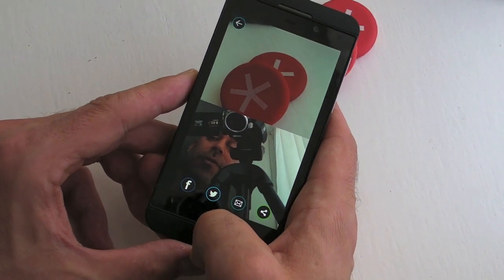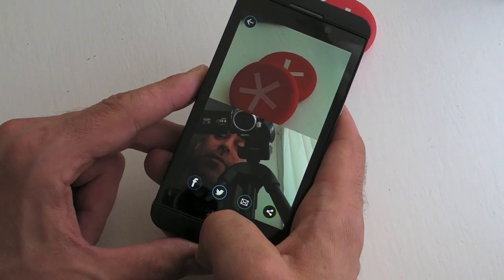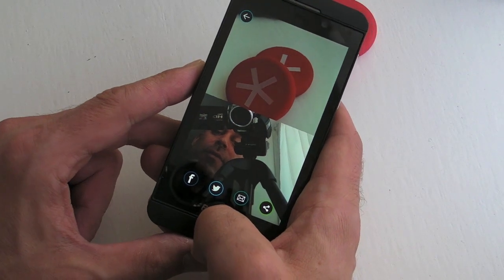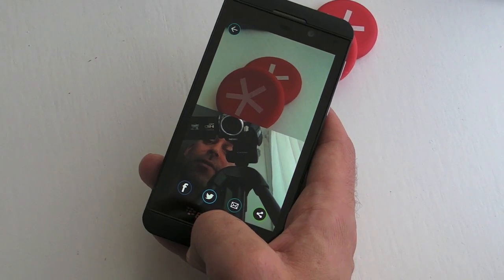It's just a nice way of capturing the moment — maybe if you're out with your girlfriend, boyfriend, husband, or wife, you can take a photo of them and grab one of yourself at the same time. A simple concept but a pretty nice one. That's GiroCam for BlackBerry 10.